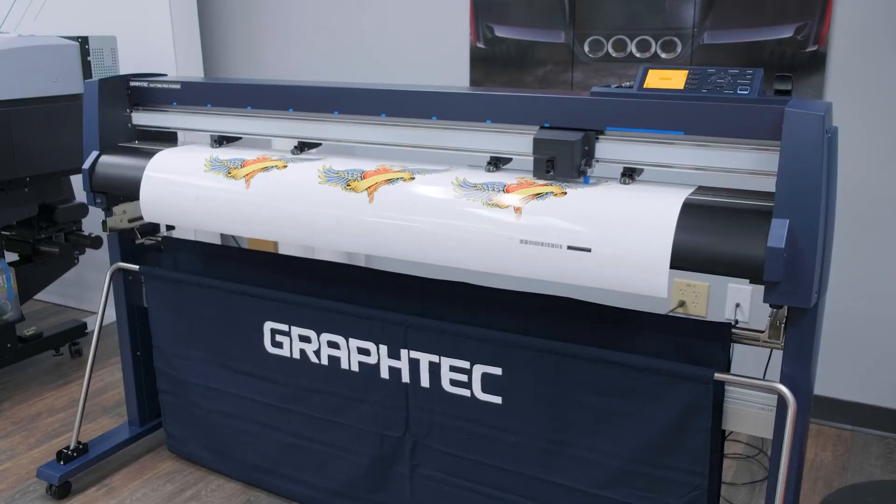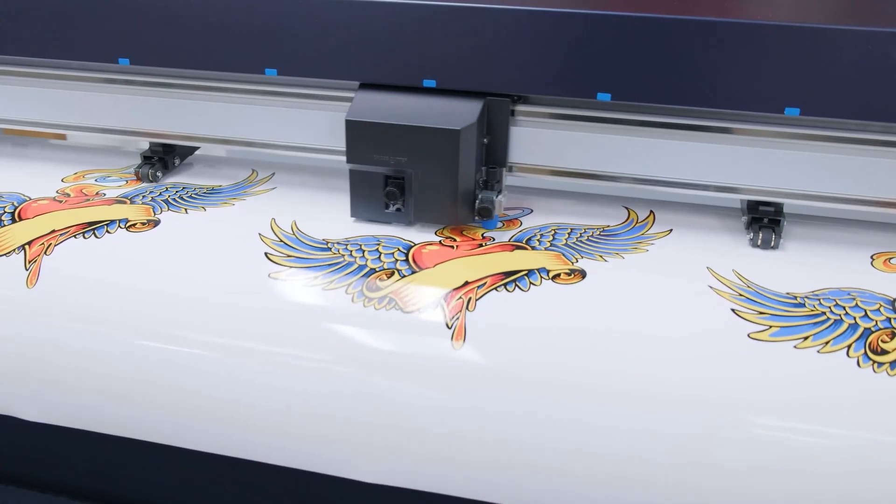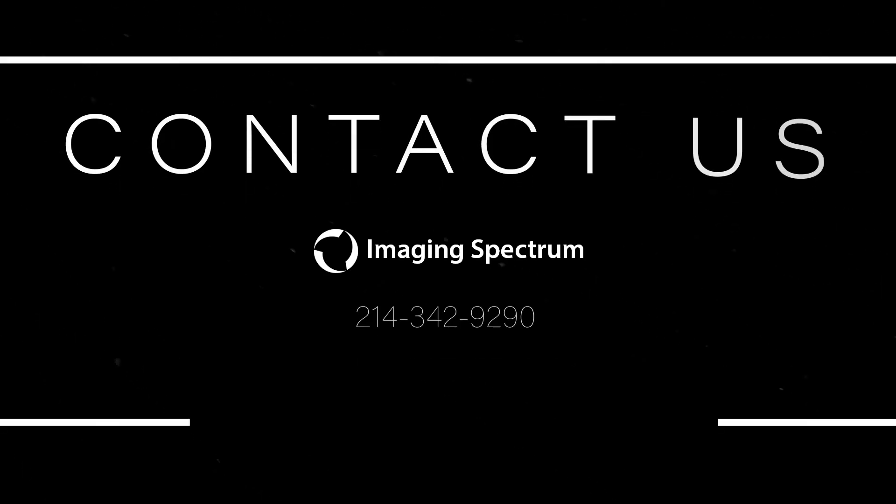So whether you need a kiss cut or a perforated cut, Imaging Spectrum has you covered. Hope this was helpful, and please like and subscribe for more content. And if you have any questions, feel free to reach out to Imaging Spectrum. See you next time!